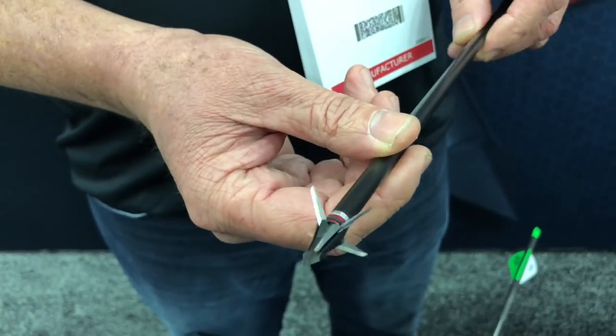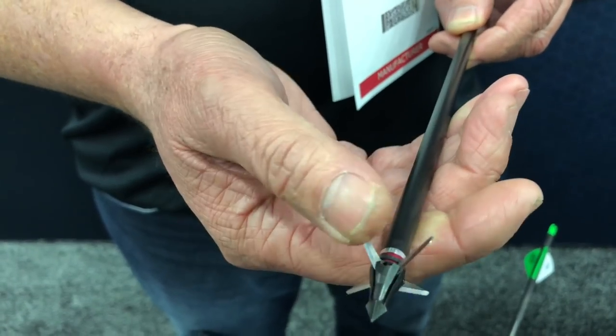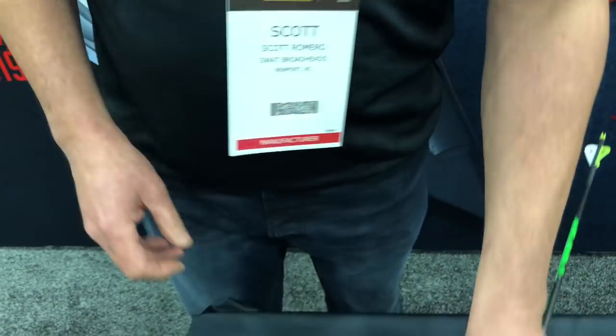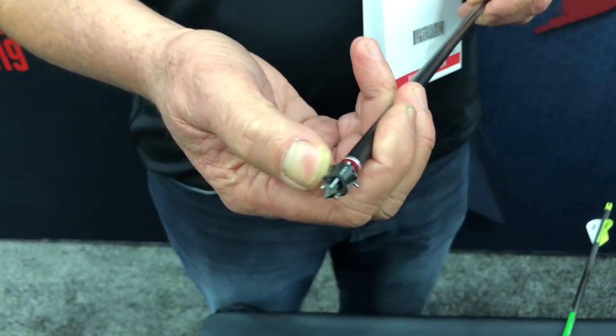The broadhead looks barbed, but it actually un-barbs whenever you remove it from a target or an animal. You can also loosen the screws and flip it forward.